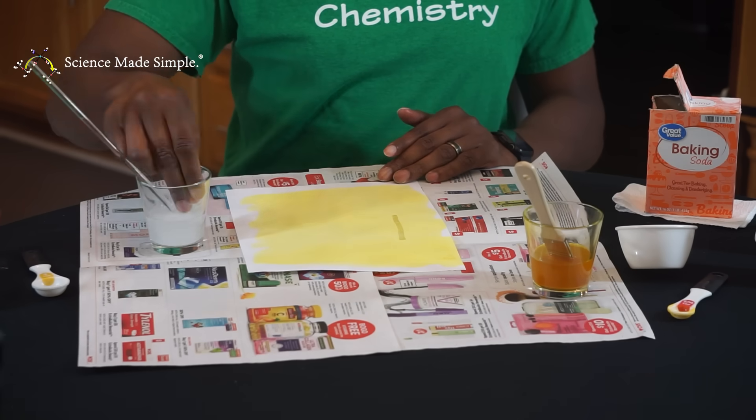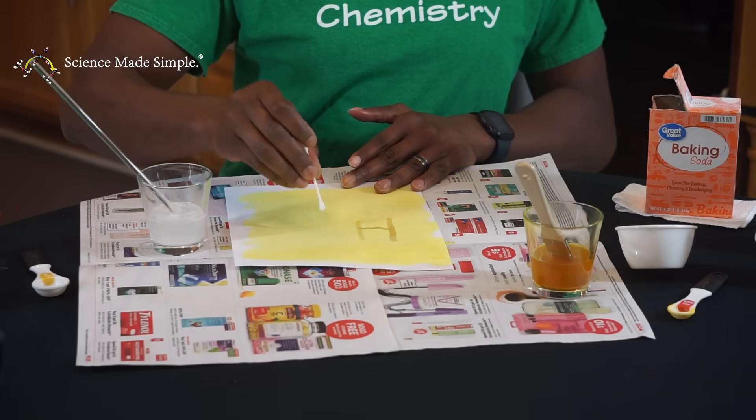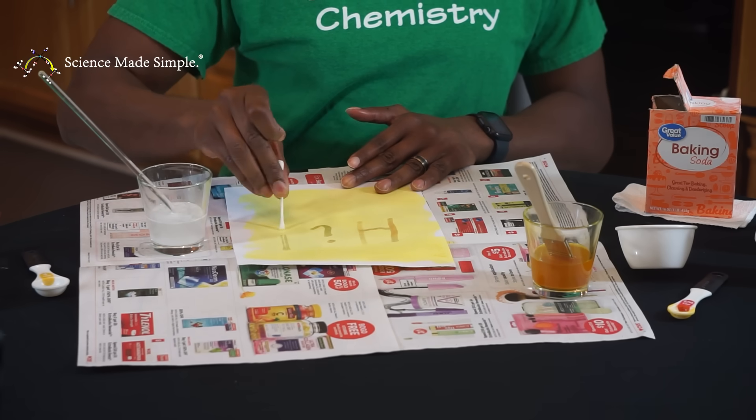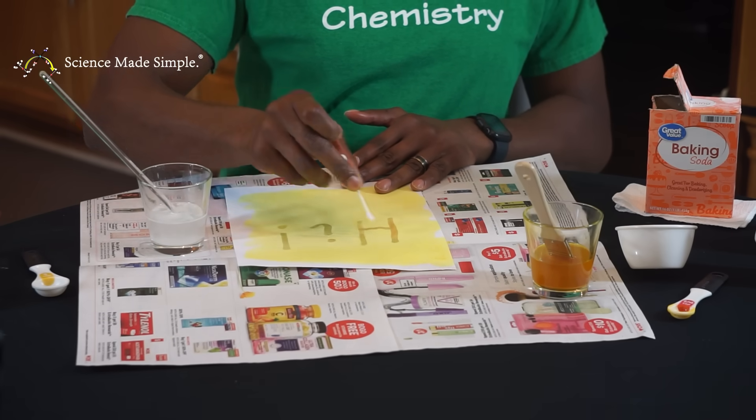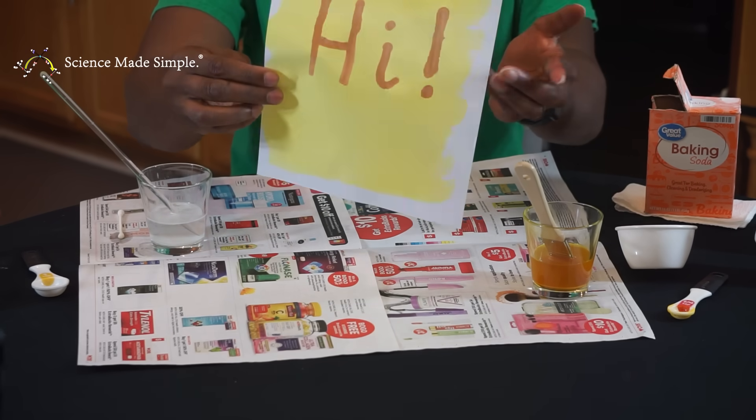Take a new Q-tip, dip it in the baking soda solution, and write a new message on the paper that you painted with the turmeric alcohol solution. Now you've got an instant message. Enjoy.